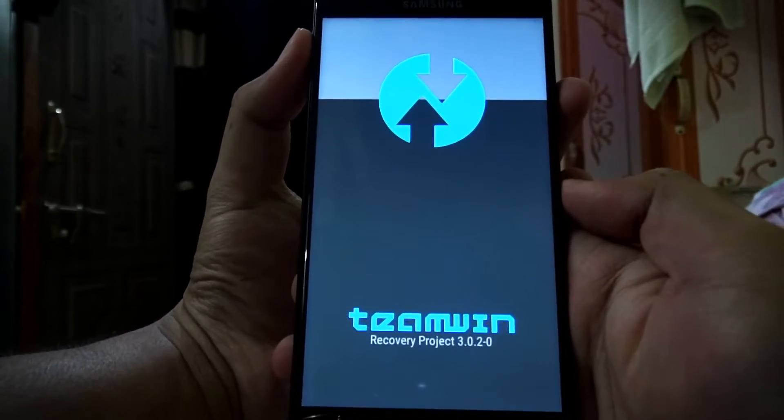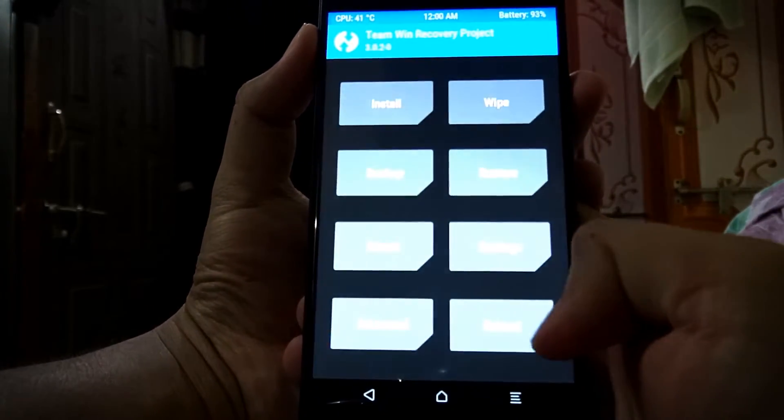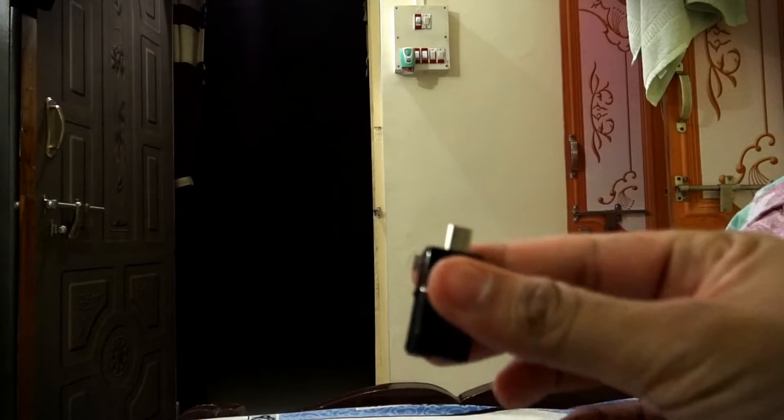Now it's booting into the recovery. Once you're in recovery, connect your OTG pen drive to your device.